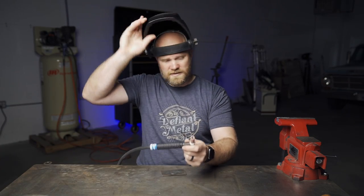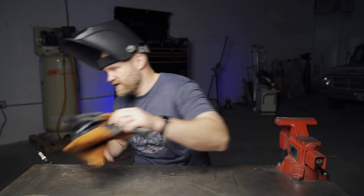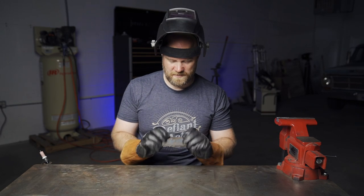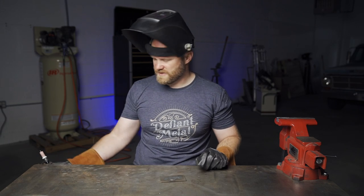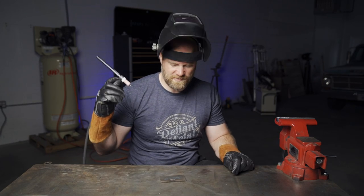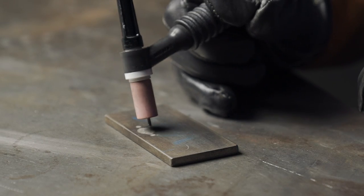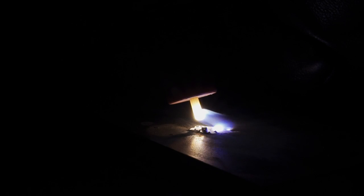A really easy way to get a rounded tungsten is by switching your welder to DC positive. I just have a small piece of scrap steel — we just need something to weld against that's not our table. Then all you do is strike an arc against your piece of steel and keep upping the amps until it's rounded off just how you want it.